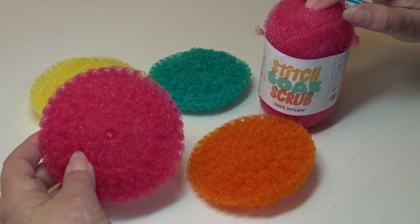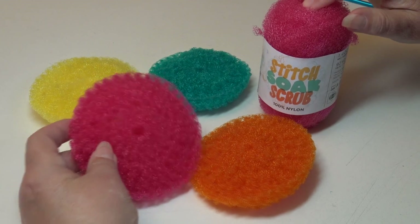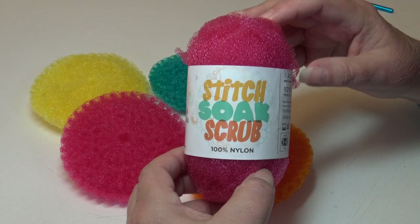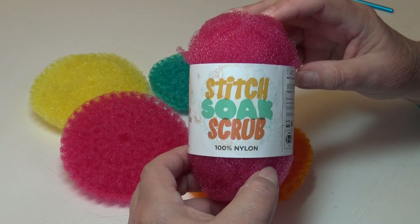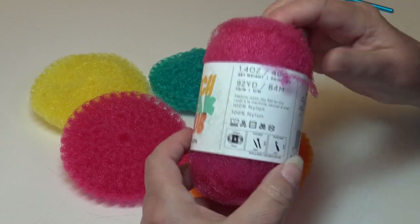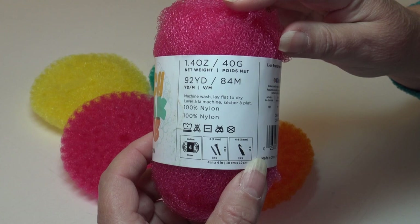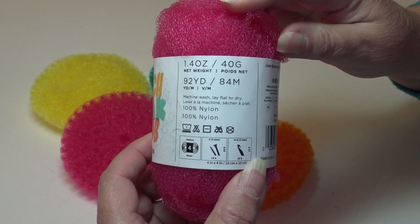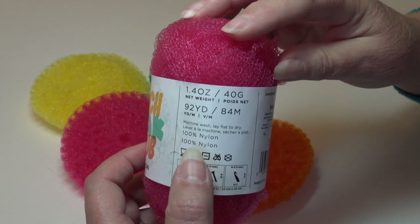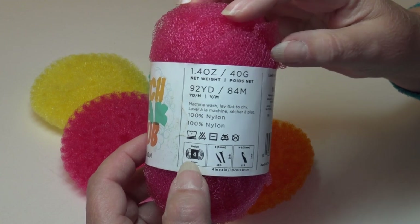This yarn is specifically made for scrubbies. It's the new yarn by Lion Brand called Stitch Soak and Scrub. It's a hundred percent nylon. It comes in a 1.4 ounce skein, 40 grams, 92 yards and 84 meters. It's machine washable, lay flat to dry. It's classified as a number four medium weight yarn.